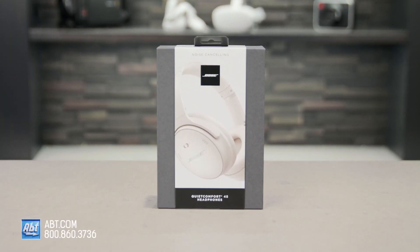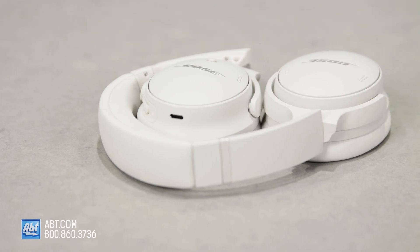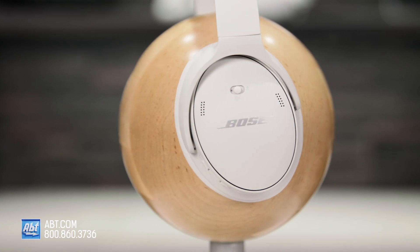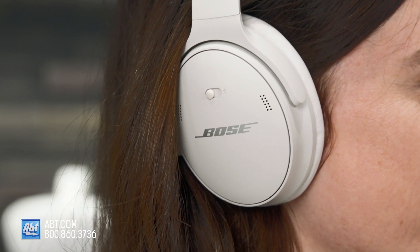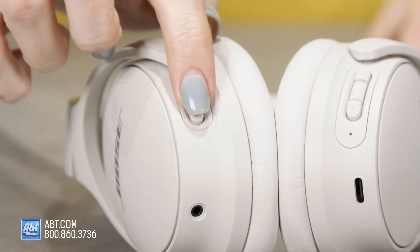The Bose QuietComfort 45 headphones have both quiet mode, which is its noise-canceling mode, and aware mode, which lets outside noises in for when you need to be able to hear your surroundings. The noise-canceling on these headphones is phenomenal. When I'm listening to music, even at a low level, I cannot hear anything around me but the music. To switch between quiet and aware modes, you just press this button here on the left earcup — easy as that.